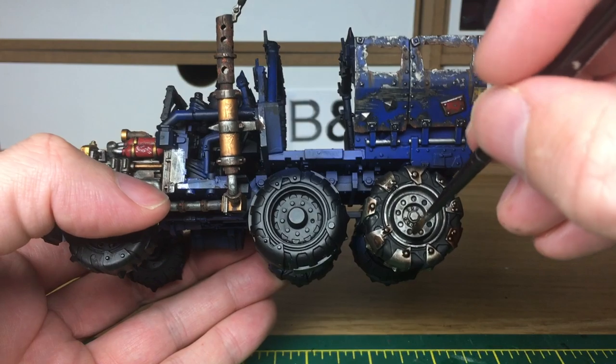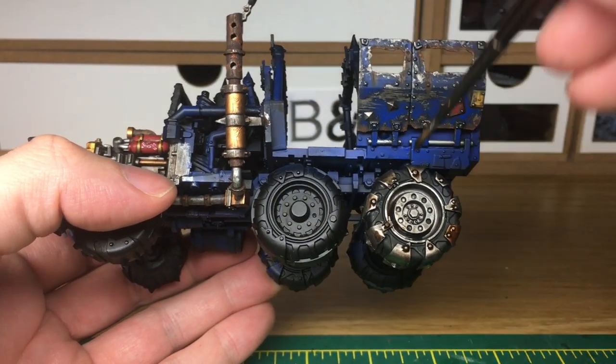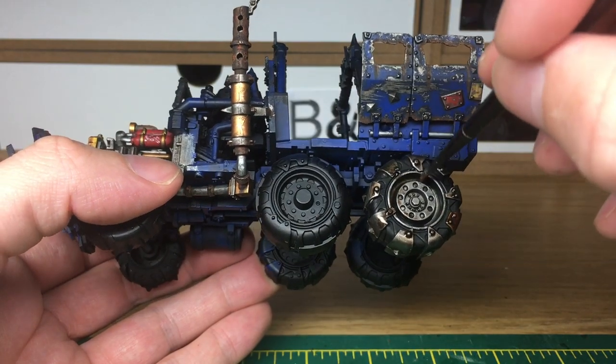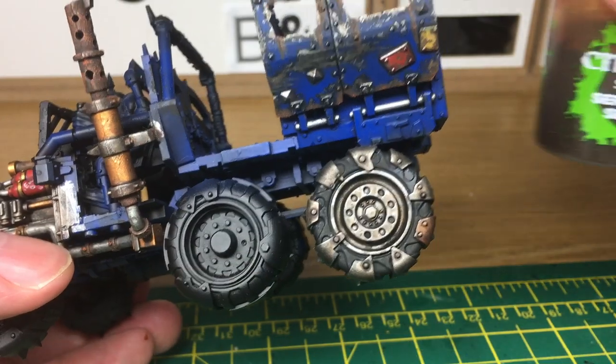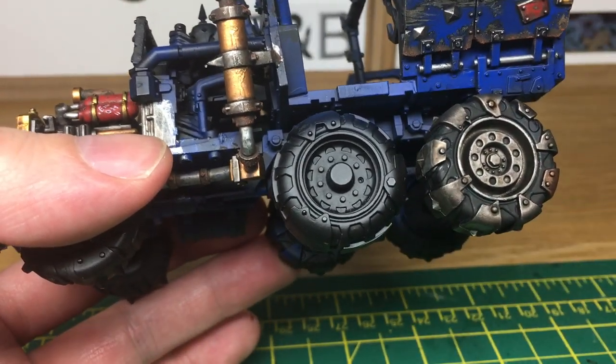We're just going to do some inside the rim here as well. When we come back we'll have all the Agrax Earthshade finished. The next shade we're using is Citadel Seraphim Sepia - we're just going to do little tiny bits of this around the bolts.